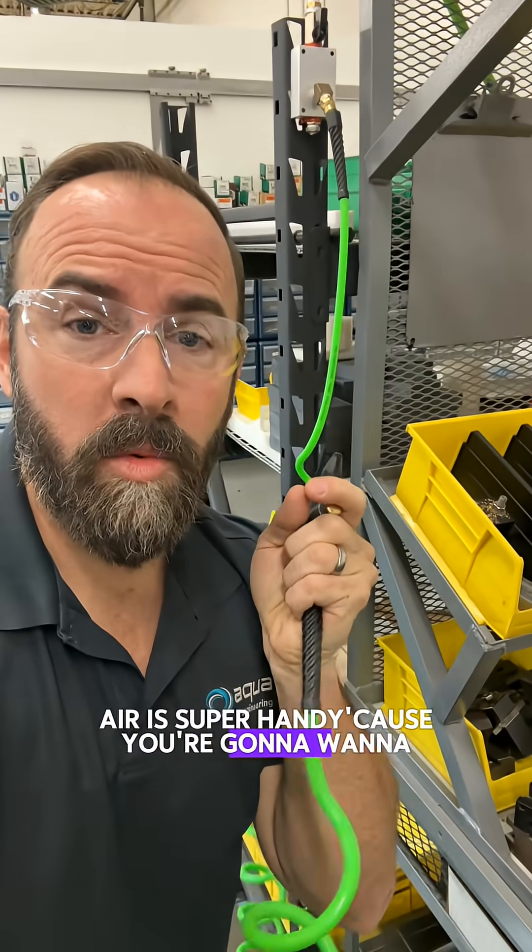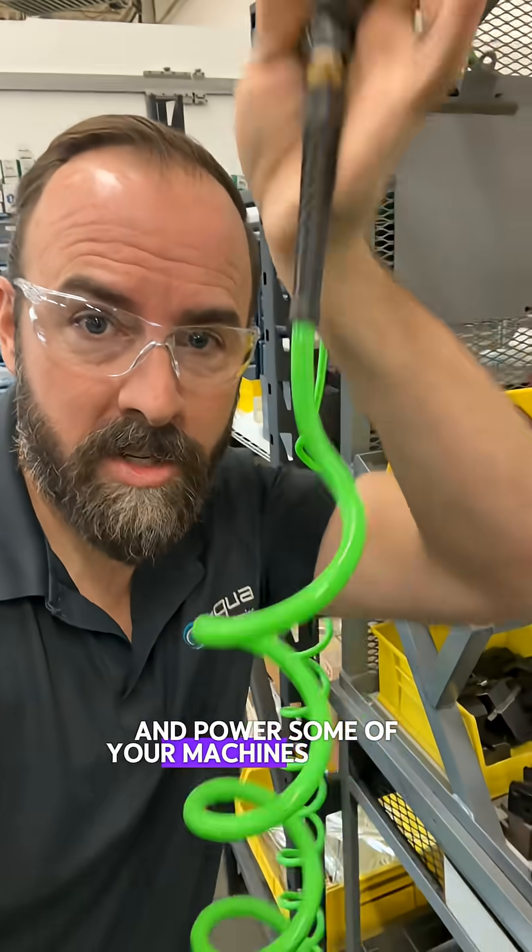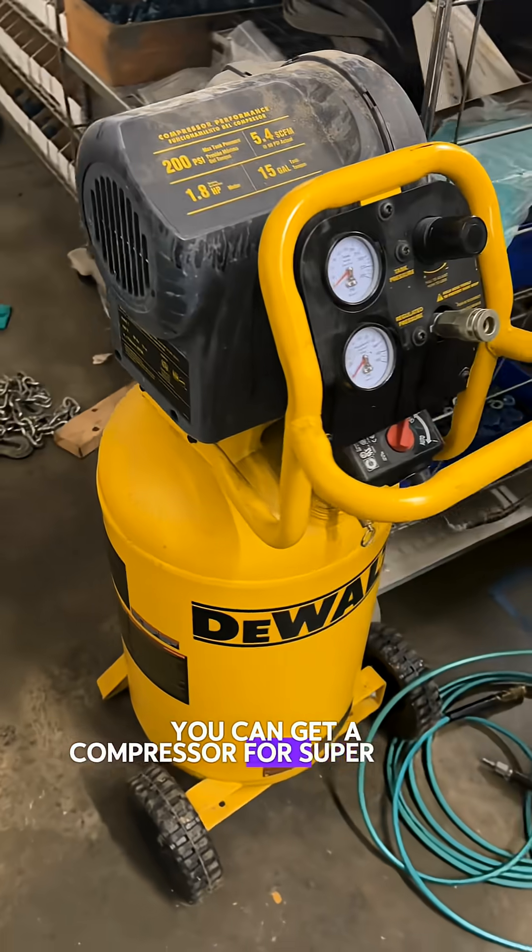Shop air is super handy because you're going to want to blow off chips and power some of your machines with air. You can get a compressor for super cheap.